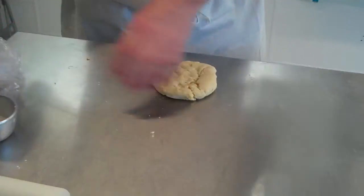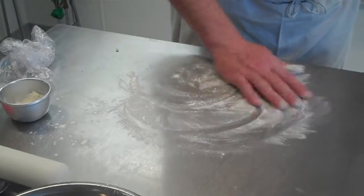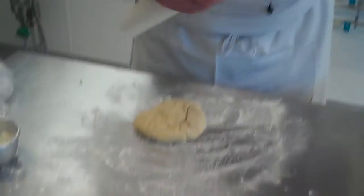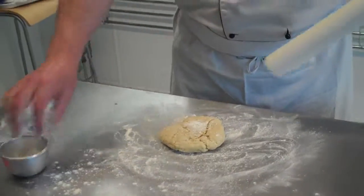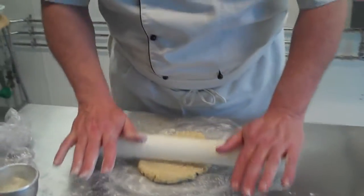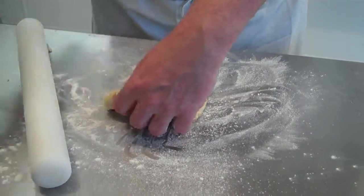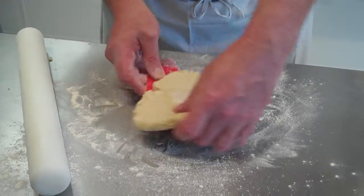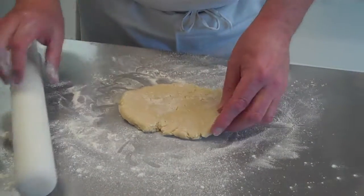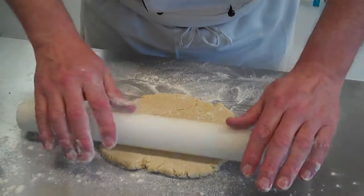Get some flour onto the board, onto your table, and also some flour onto your rolling pin. And gently, in one direction only, away from you, free the pastry underneath and re-flour — away from you, a couple of times.